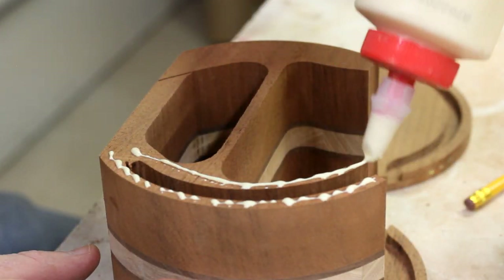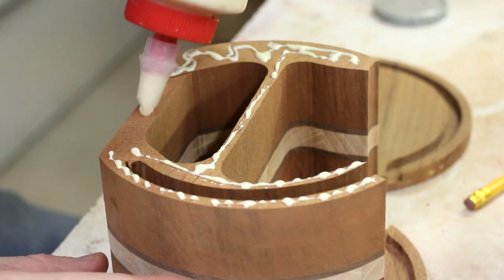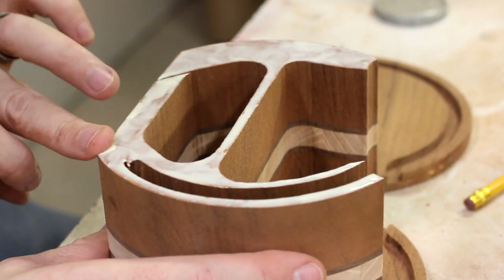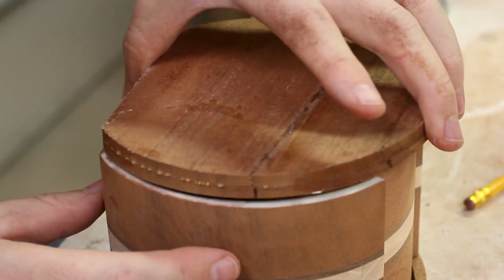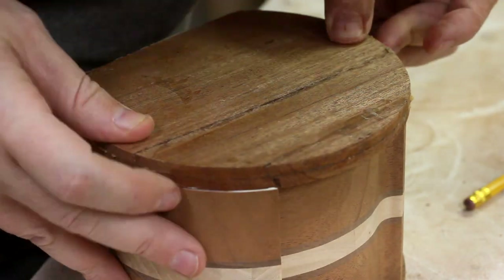Now for the point of no return — gluing on the backs. I was careful to use a real thin coat of glue along the runner so there wouldn't be any squeeze out inside that I couldn't clean up afterwards. And once things were all lined up, I clamped them up for the night.